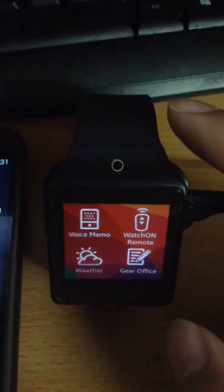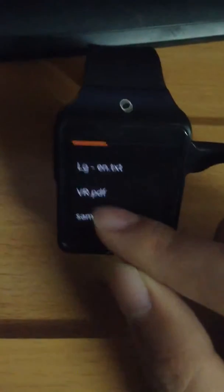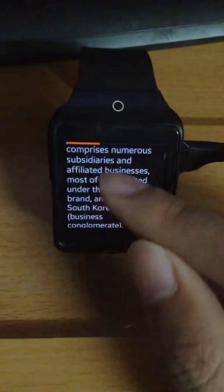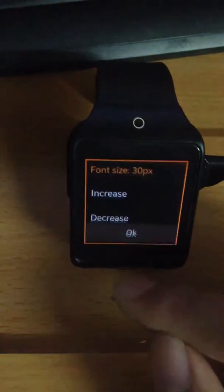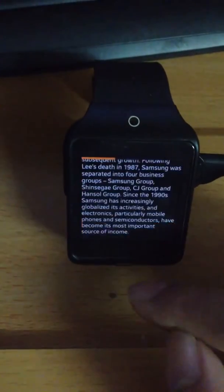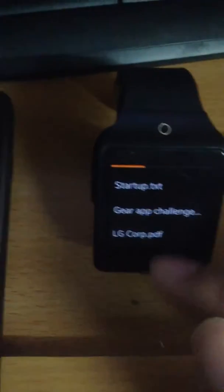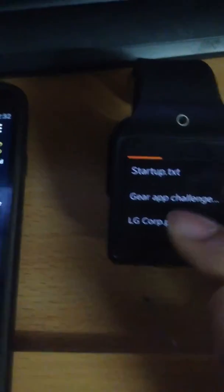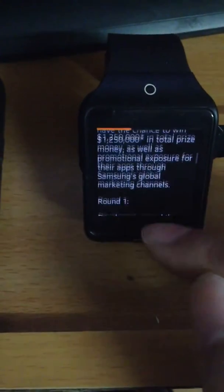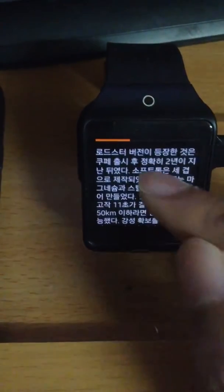First, I'll show you how to read documents on it. Here are some files I have copied to the watch storage. I can tap on an item to view its content. I can tap on the text to decrease or increase the font size. Swipe down to go back. Here's another example — this one is in Korean, this one is in Russian.